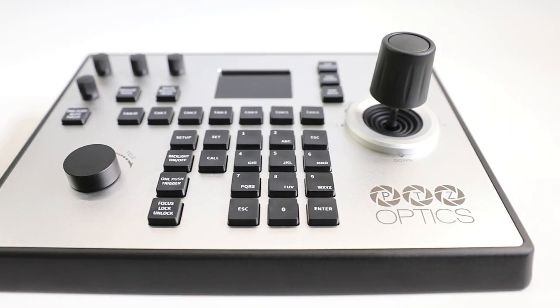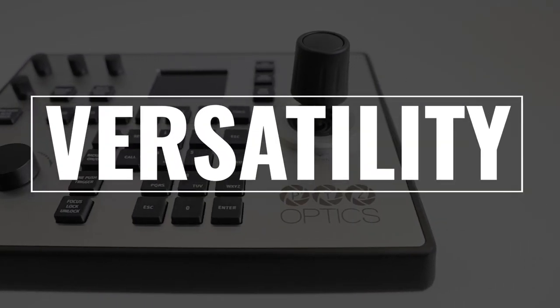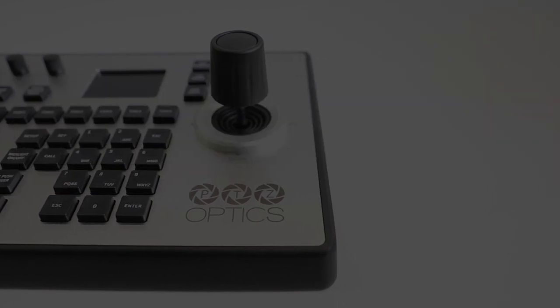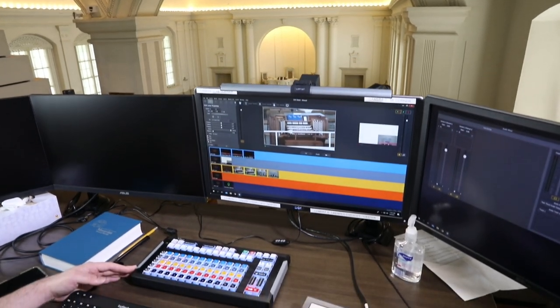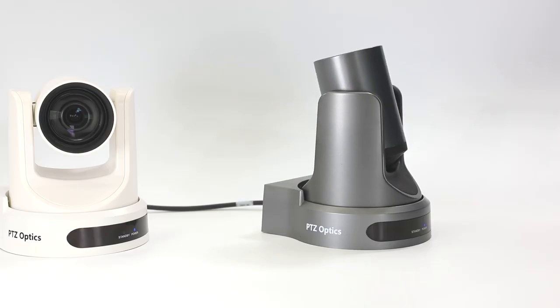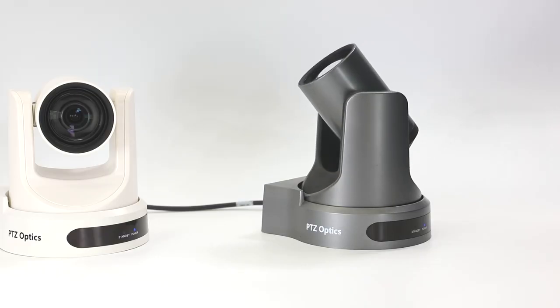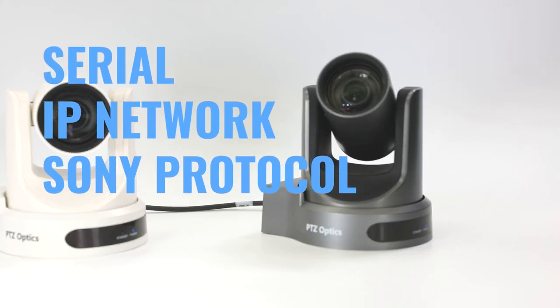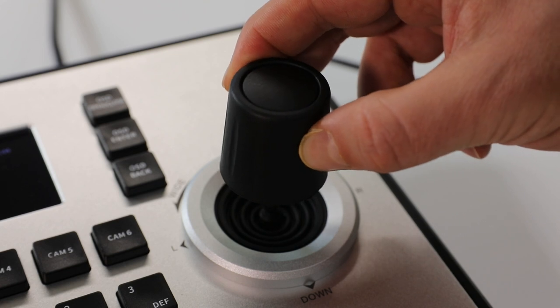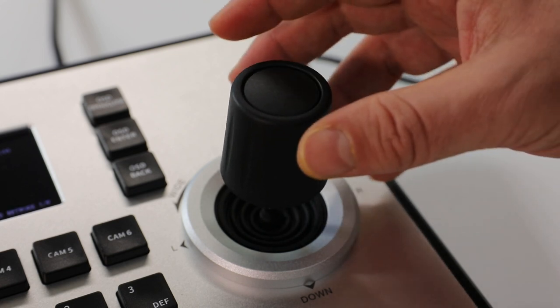Another feature we know you'll love is the PTJOY-G4's versatility. The PTJOY is a legacy-friendly addition to video production technology infrastructures and is compatible with most PTZ cameras operating on serial, IP, or Sony protocols. Switch between input protocols with a simple touch of a button.